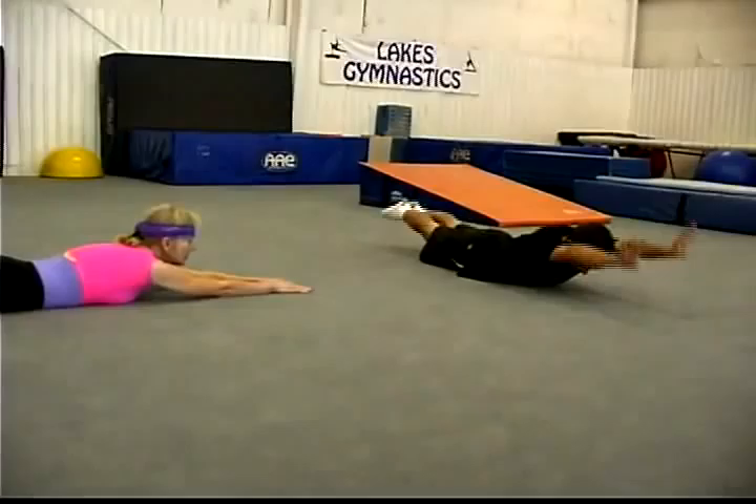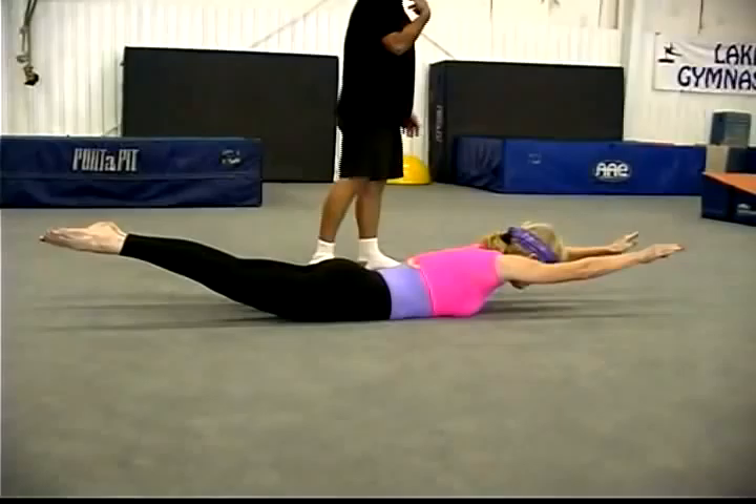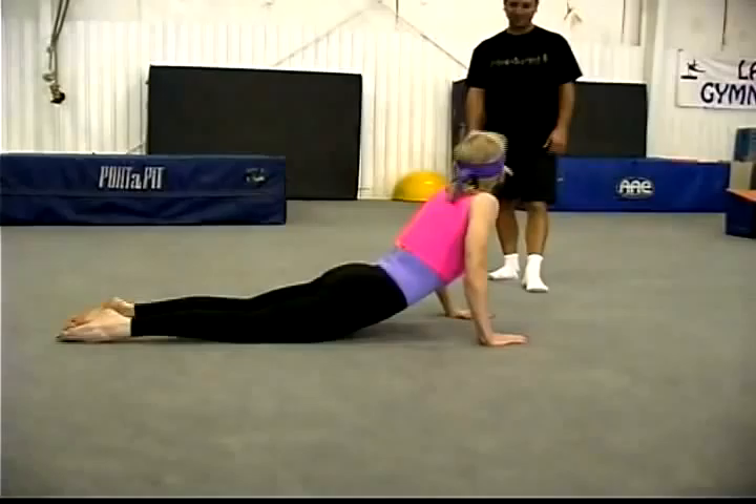Supergirl. Lay on your stomach, stretch out, and then lift up. She wants to put her head in a little bit more. Squeeze your legs together. Pretty good. Head up though — we don't want it down, we don't want it back, we want it neutral. That's good. You've got to keep your legs together.